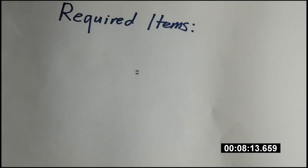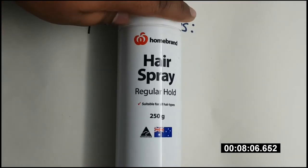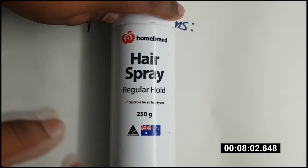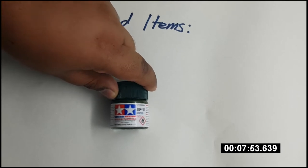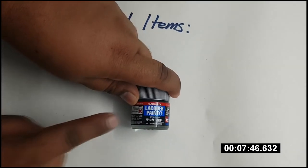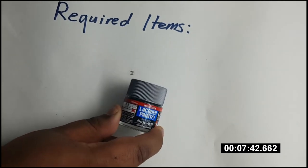The key ingredient in this weathering method is of course hairspray. You don't need to use a particularly expensive variety — in fact, the cheap generic hairspray tends to dissolve more readily and give better results. Apart from the hairspray you'll also need paint. Use acrylic for the top coat as this will soak up the water and allow the hairspray to dissolve, and use lacquer or enamel paints for the base coat as we want this to be protected from the water.